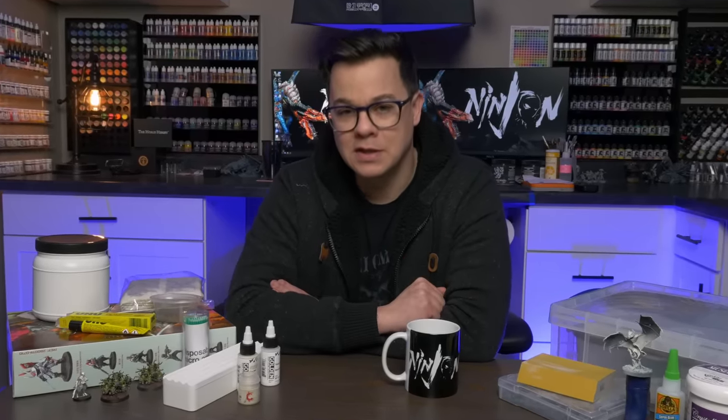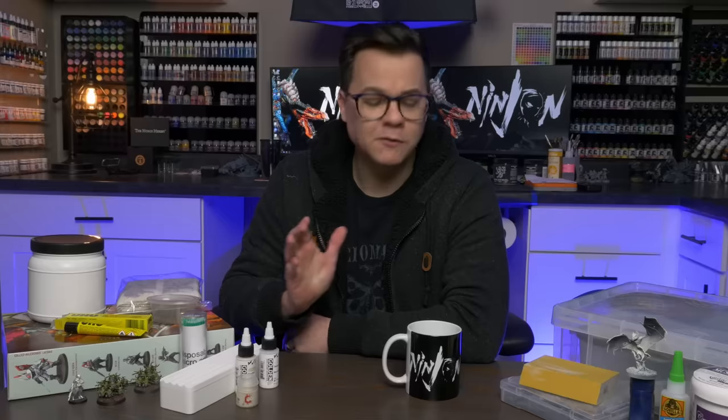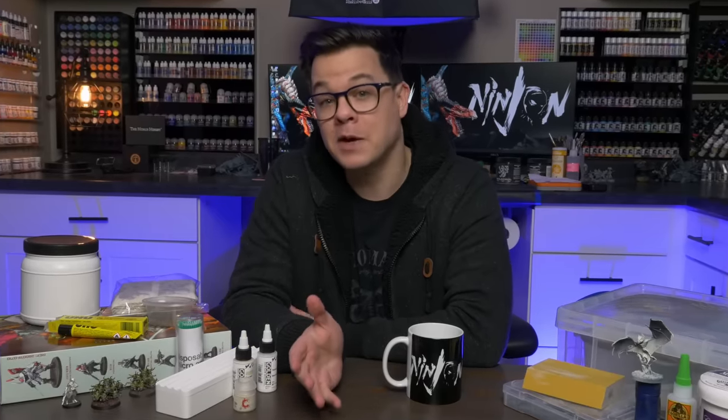Hey, how's it going? I don't really hide the fact that I'm a bit of an addict when it comes to buying all sorts of new gadgets and gizmos in the miniature hobby. I'm always looking for something that will give me the next leg up to become a better painter or more efficient hobbyist.